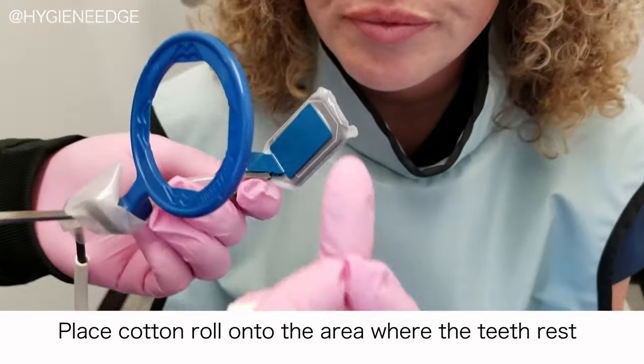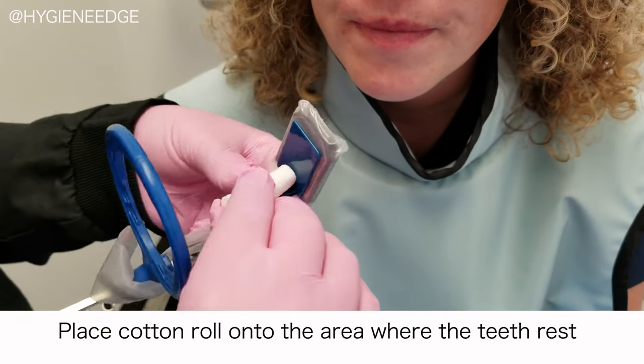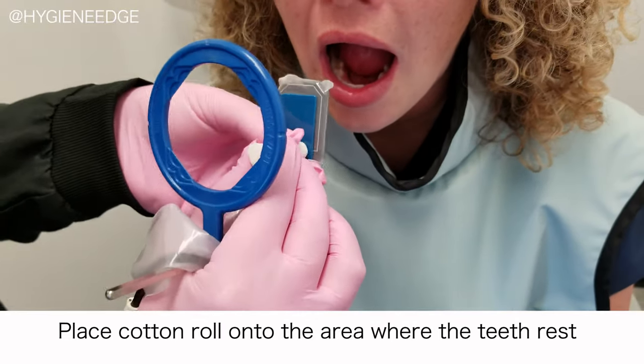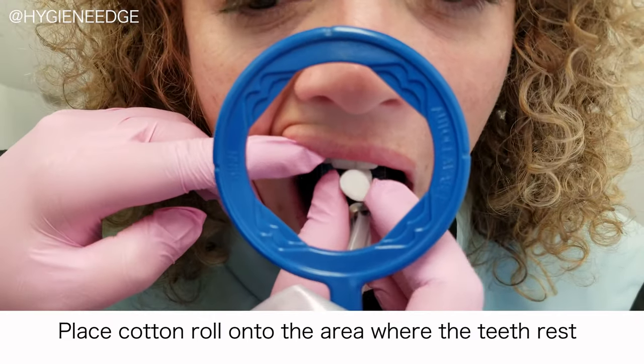Another thing I always recommend is use a cotton roll. It's a little bit of a pain at times, but this will really help prevent you from cutting off the incisal edge of the tooth. Hold the cotton roll right there — the cotton roll is going to touch the incisal edge of your target tooth.